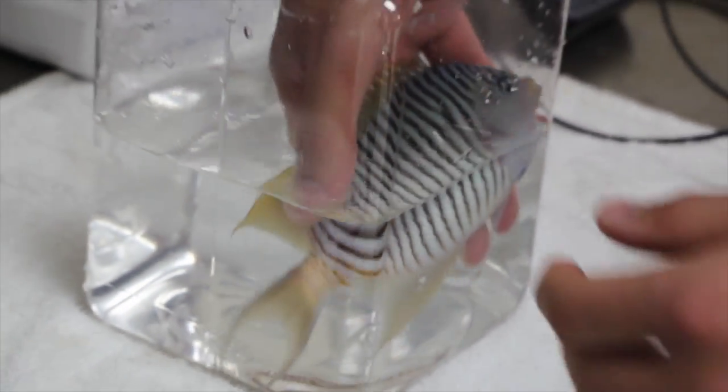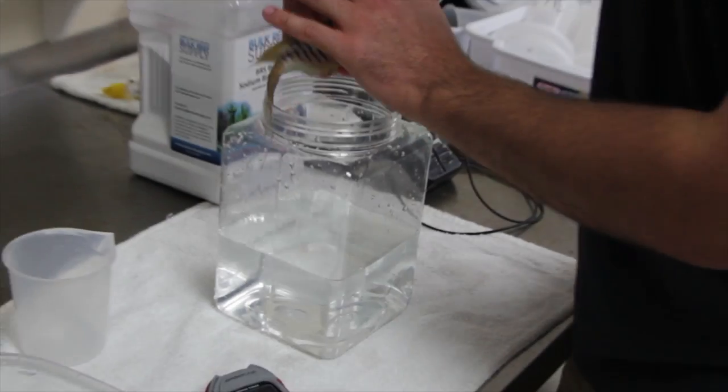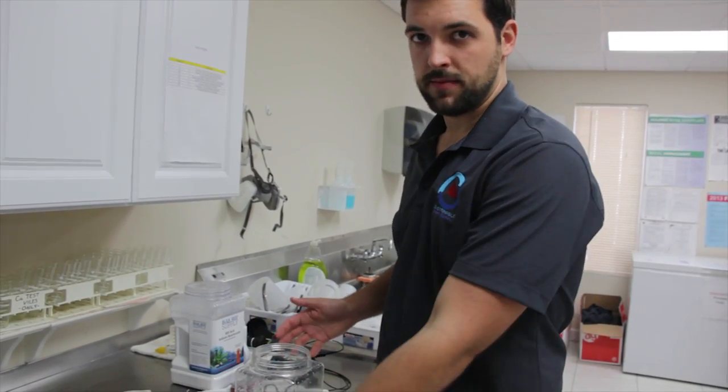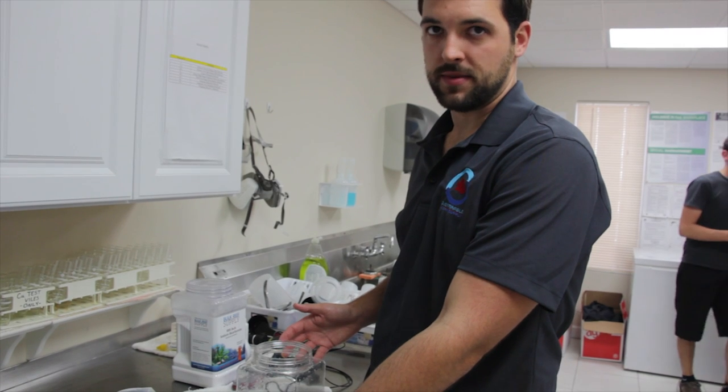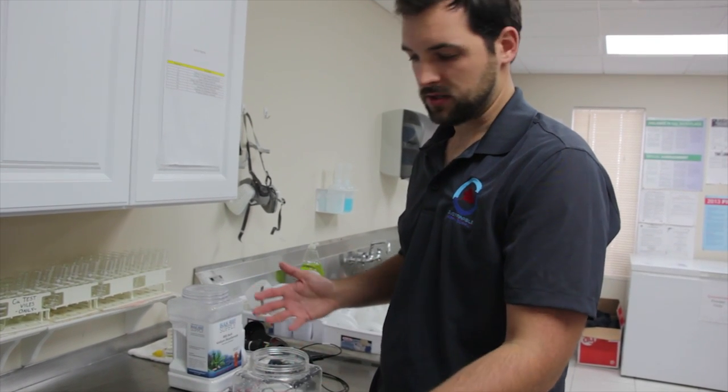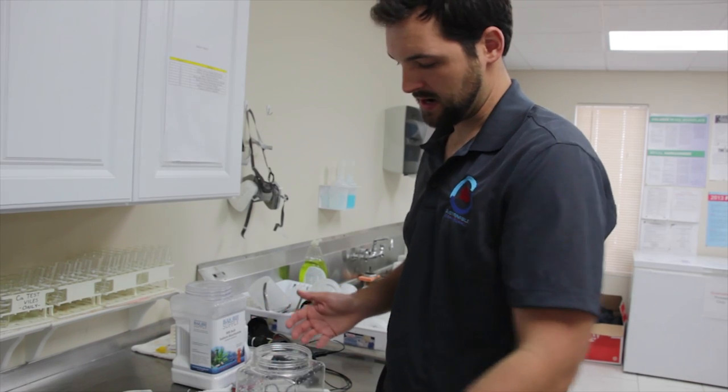That's two minutes there, so we can remove them. At the two minute mark I removed them and put them back in saltwater. This fish has already been in our system for a few days, so he's been acclimated to our system and he's good to go directly back into saltwater.